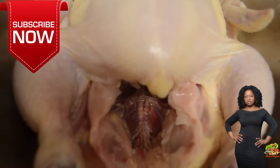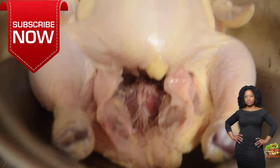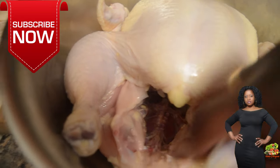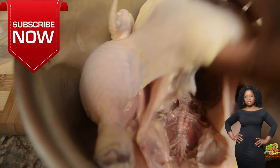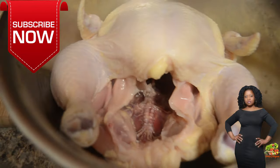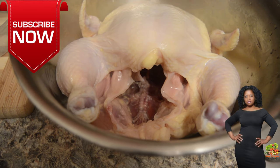Hello, my cyber buddies! Welcome to another episode of the I Am Shayna Cookbook. Today we will be making rotisserie chicken. If you've never made rotisserie chicken before, you are in for a surprise as to how easy it is.